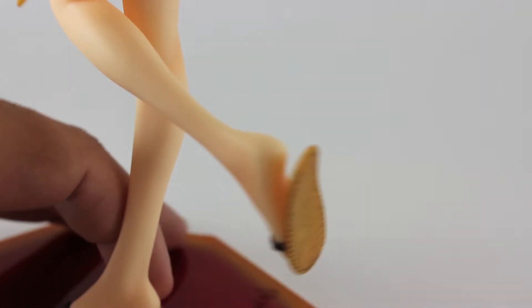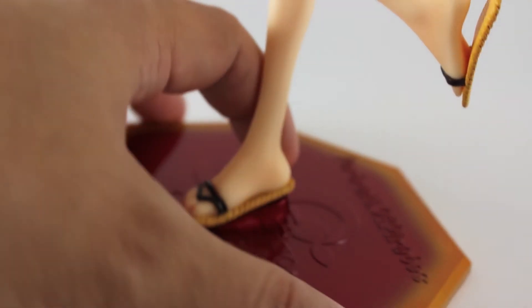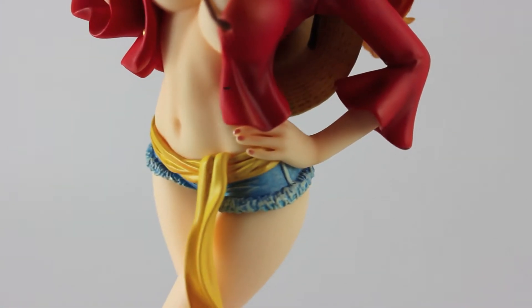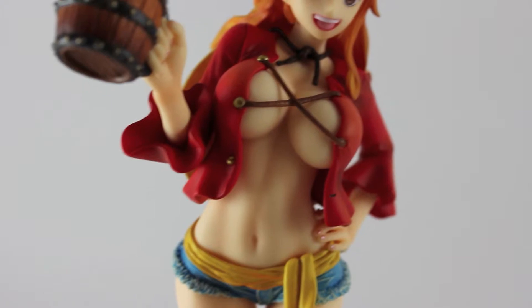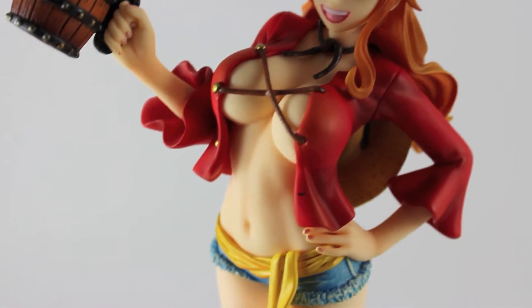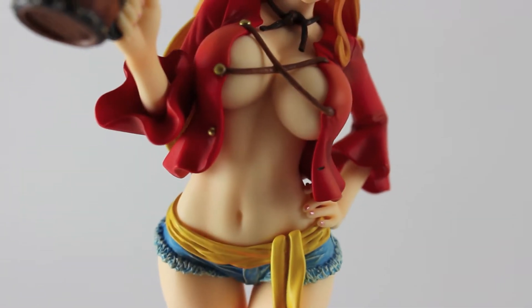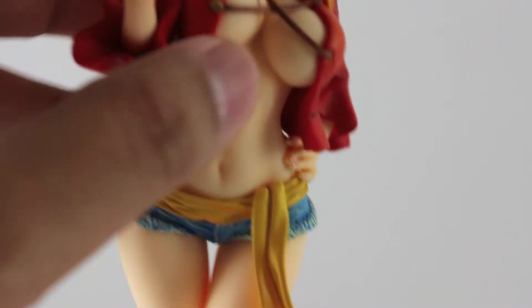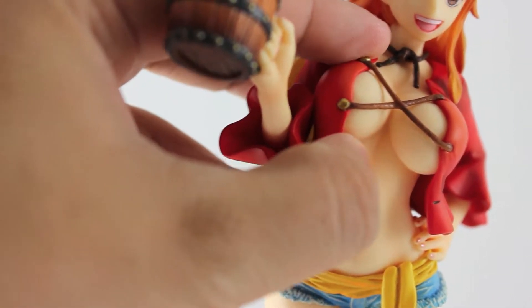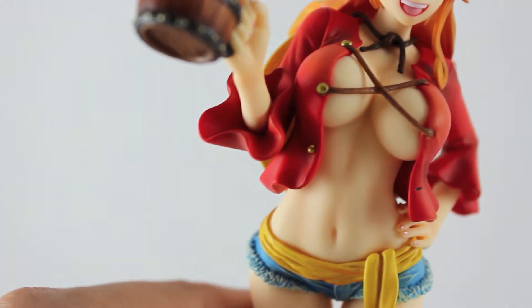Here you go — the handles, here's the base, here's the front, Nami, the shirt. And for those that want to know, this thing doesn't bend so I guess it's stuck — I don't want to break it or anything.